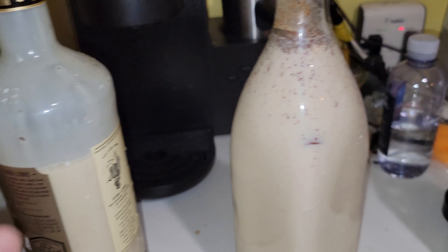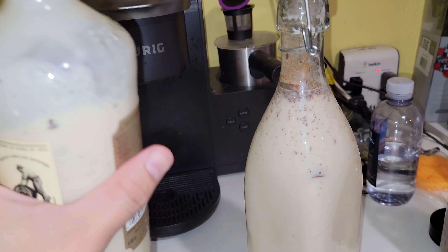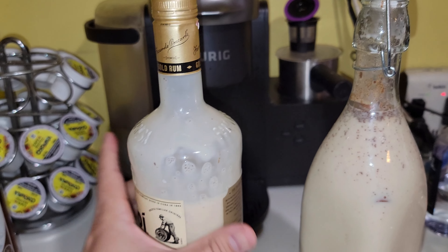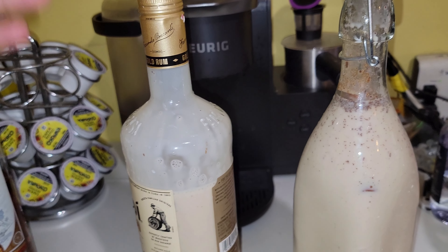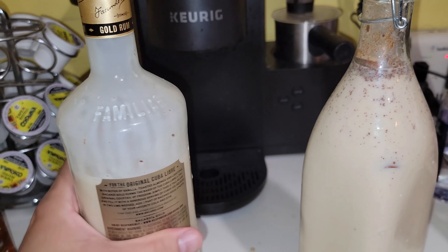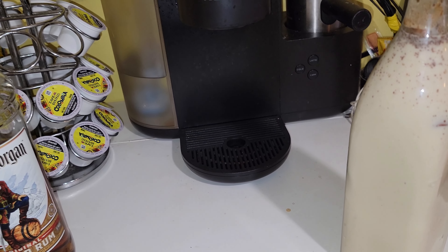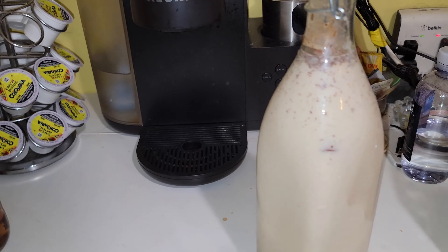I like to put the spare in another bottle as a reserve when I'm making more. I like to keep my liquor bottles after they're done because you can always use them to contain more alcohol.